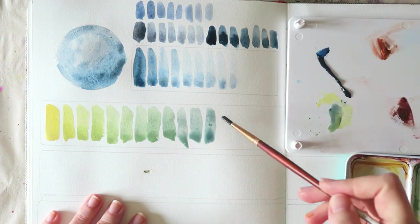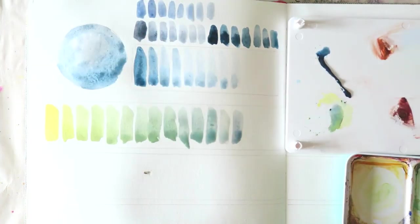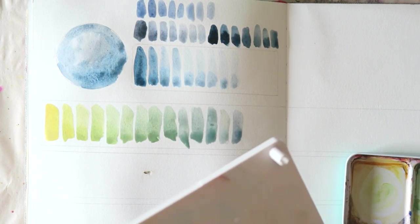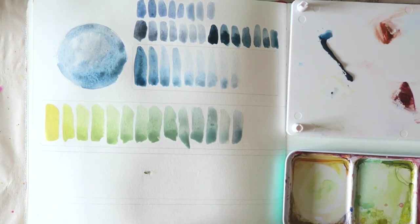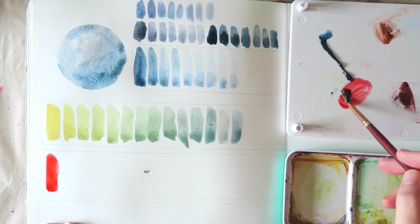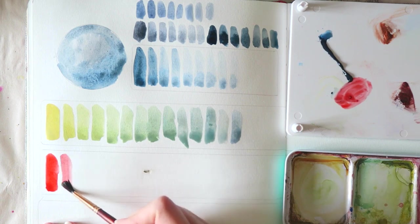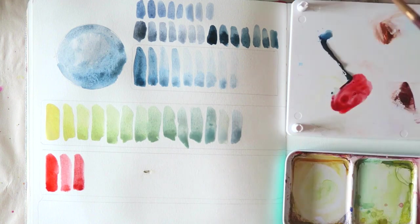I was kind of surprised but some of my favorite mixes were the green colors — and that's because I'm just not a huge green fan. But the greens here were just beautiful across the range, from those more yellowy greens all the way up until the turquoises and close to the original color. I absolutely loved them. I started with Naples Yellow at the top row — that's the mixture you see.